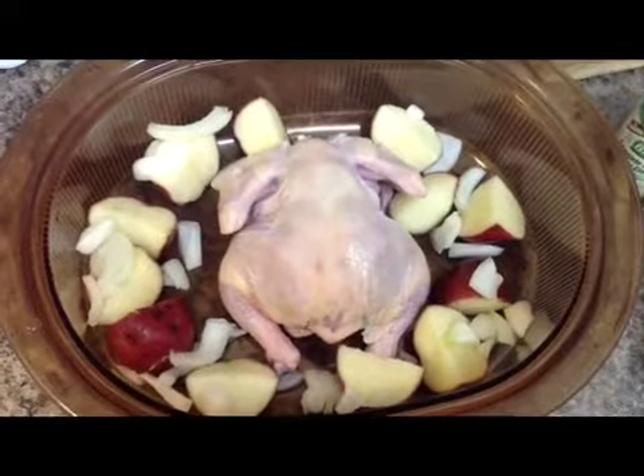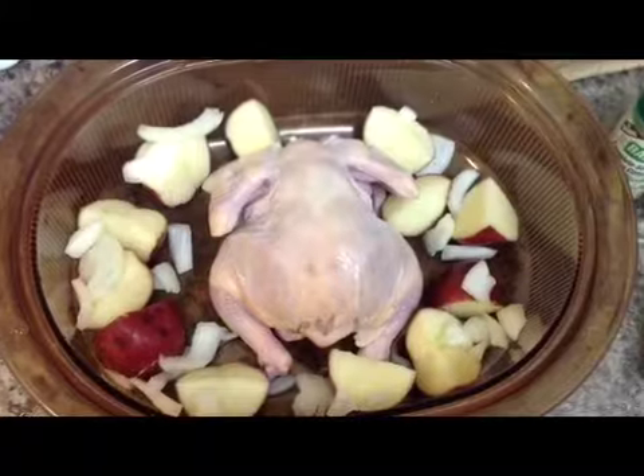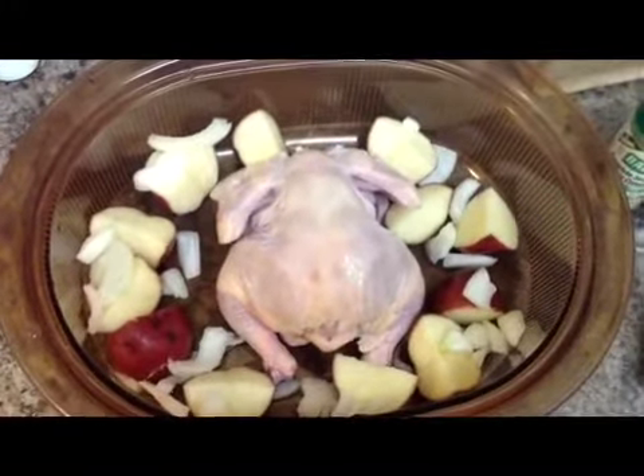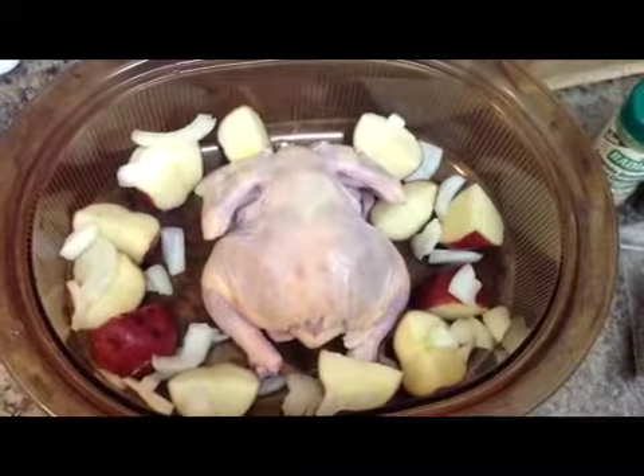Today is one of those days I don't feel like slaving behind the stove. I've got a little Cornish hen, I cut up some red tomatoes and some onions, and I'm going to season it with some of my favorite seasonings.